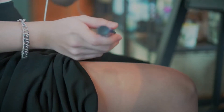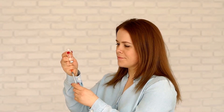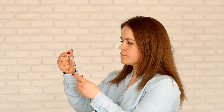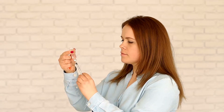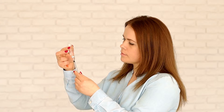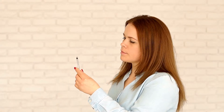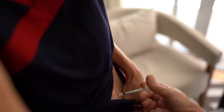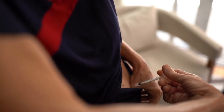Do check your blood sugar regularly and write down each measurement. Your insulin treatment involves much more than injecting insulin. You need to check your blood sugar level regularly using a blood glucose monitor or a continuous glucose monitor. Blood sugar measurements can change depending on your stress level, how much exercise you're getting, illness, changes in your diet, and even hormonal changes during the month. Major changes could mean that you have to adjust your insulin dose. Write down each measurement or record it in an app on your phone to show your doctor, as your doctor needs this information to determine how much insulin is right for you.